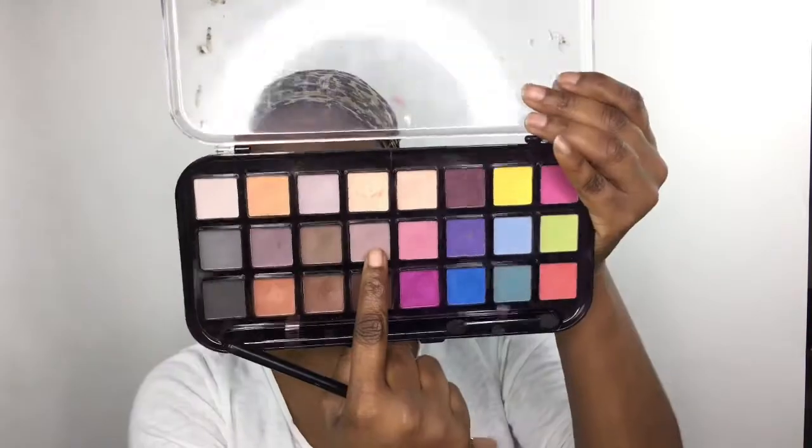We're gonna start off by taking this eggplant shade from the Morphe palette and packing it in our crease, after which we're gonna blend it out with our fluffy brush. We're gonna repeat this step two to three times to get the pigmentation that we'd like, after which we're gonna go into the Beauty Treats palette and take that taupey shade to blend that purple out.